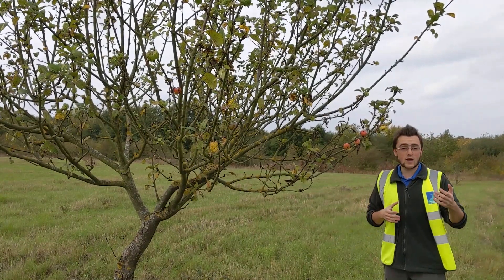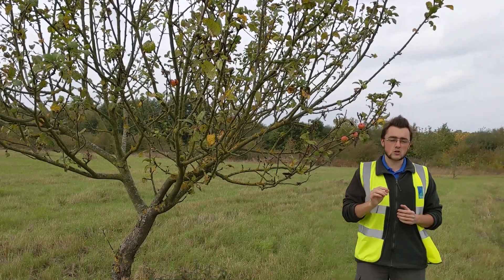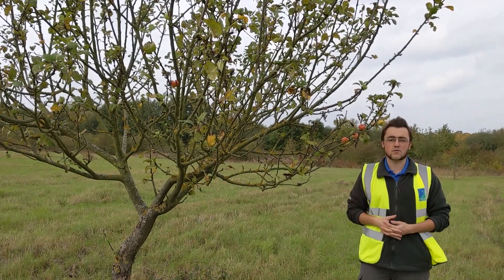That way not only do you get to enjoy your apples when they flower, but the trees are more likely to produce apples because they've pollinated one another.